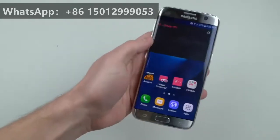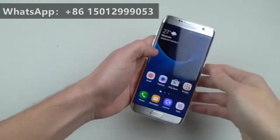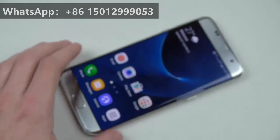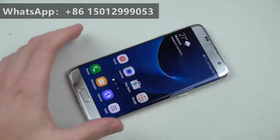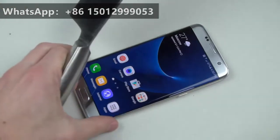It's our yearly tradition, we have to do it. Let's go ahead and do the normal knife and hammer test. I'm pretty sure nothing really is going to happen with the knife, but we do it anyways. I remember the S6 Edge — it actually survived. Well, it didn't survive, but it held up very, very well,